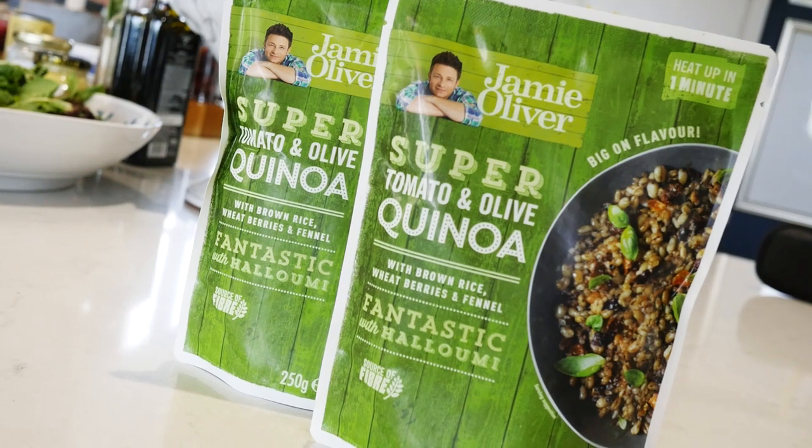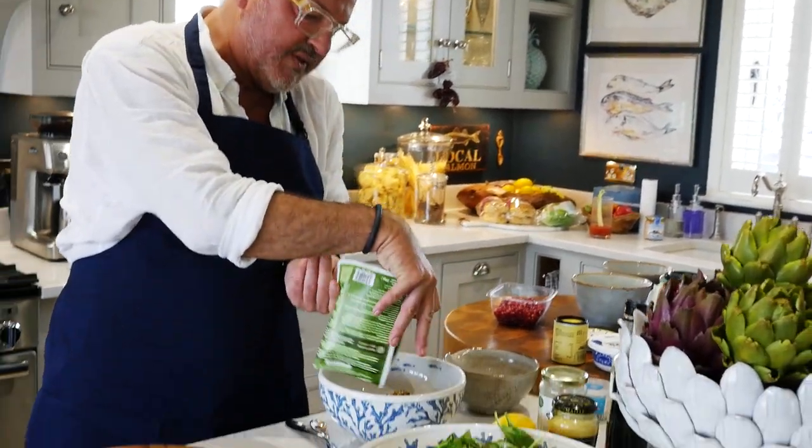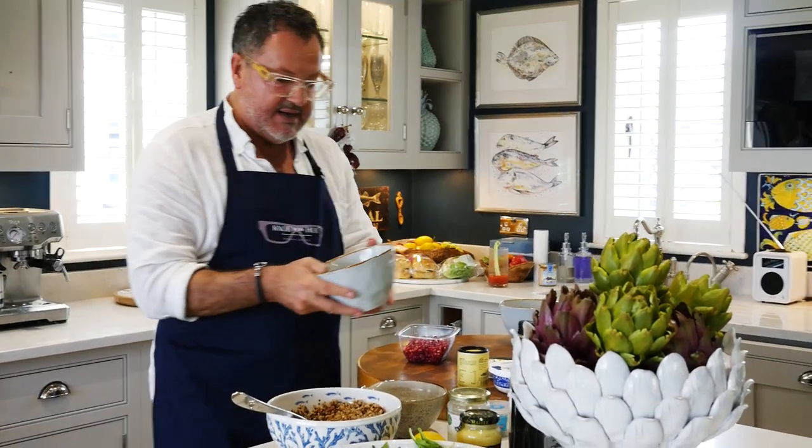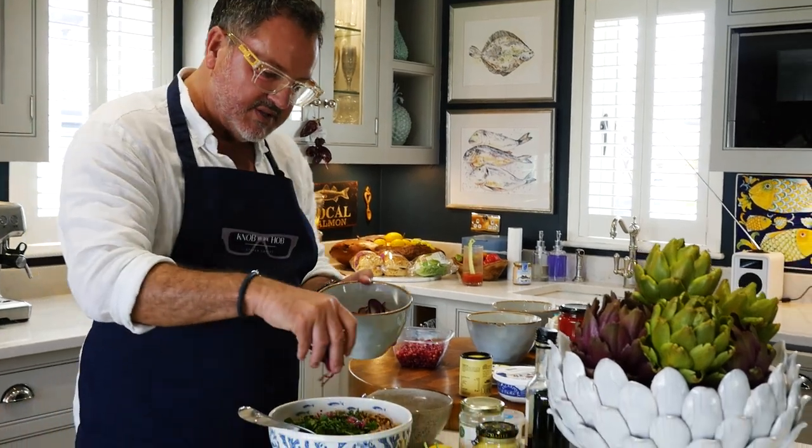The base of this salad is a Jamie Oliver tomato and olive quinoa. I'm going to use three bags for the six of us. Pour that into a bowl and break it all up so there aren't any large lumps. Then I add some fresh mint and fresh parsley, chopped up. I've also got some red onions — I always marinate them in white wine vinegar and garlicky salt — so I put a few of those in there.